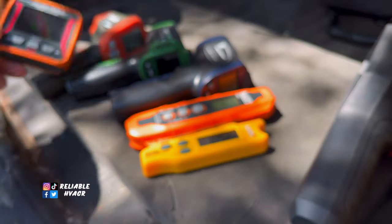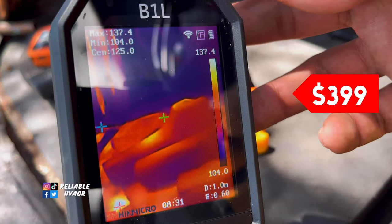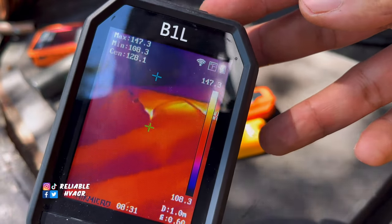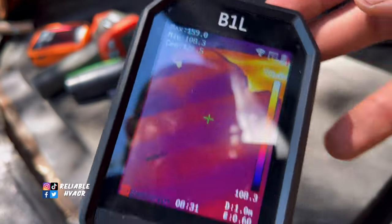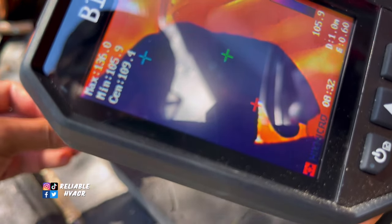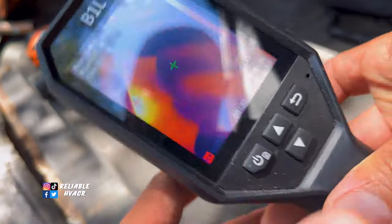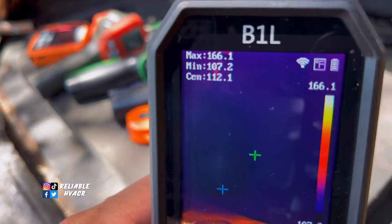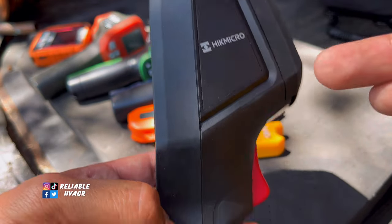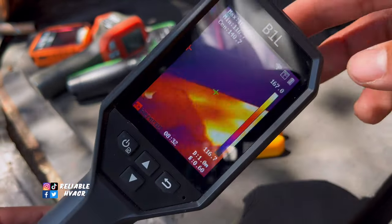If you want a high-end one I would recommend the HikMicro - camera quality is top notch. You can actually see the shapes of everything, you can see my hand there. You can make out a lot better detail on this camera versus the Klein. This one is very rugged and of course it's going to be a little bit bigger than the rest, but these are all great in their own right. I have a video on the HikMicro.